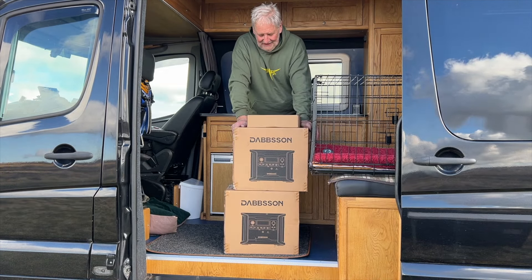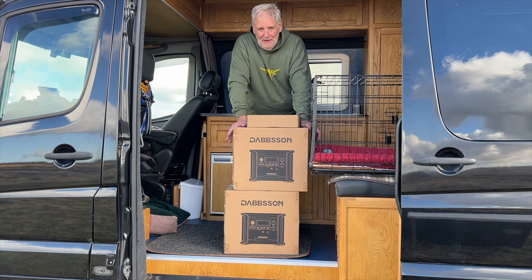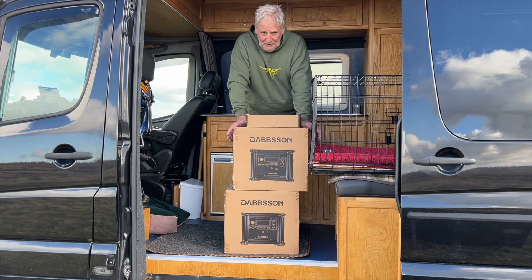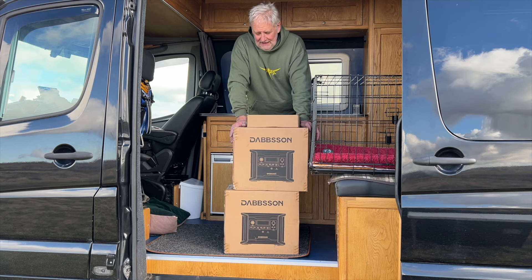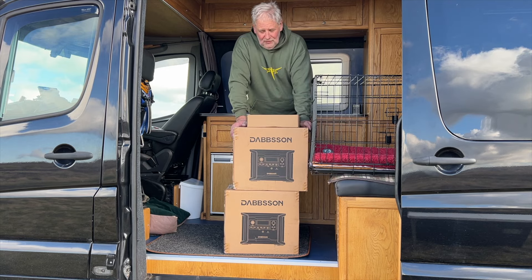Hi everybody, this video is about Dabson and yes there are two of these - one to give away. I did a video some time back about their Biggie unit which was absolutely fantastic, probably one of the best power units I reviewed last year. I said when I reviewed it you need to keep an eye on this company. Well they've produced another power unit, the Dabson DBS 1300s.